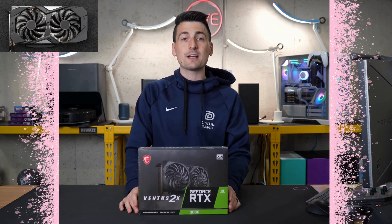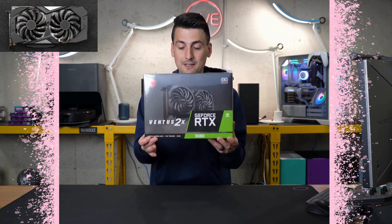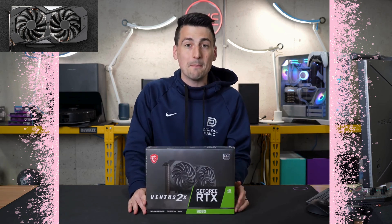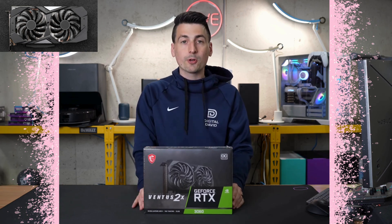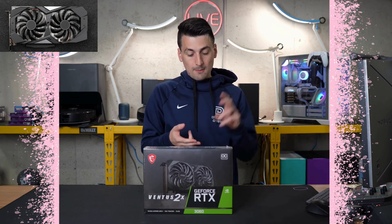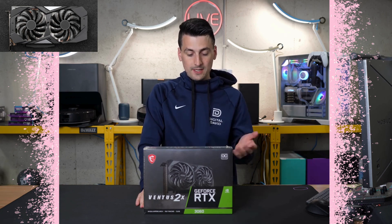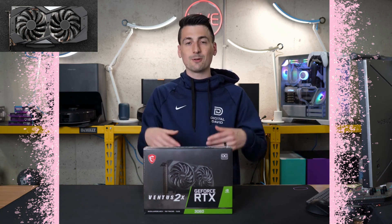In regards to the tech specs, we have 12 gigabytes of GDDR6 graphics memory, 192-bit memory bus, and it has all the great features you've come to love with NVIDIA 3000 series GPUs: second gen ray tracing cores, third gen tensor cores, PCIe Gen 4. We also have NVIDIA DLSS, NVIDIA G-Sync, et cetera.